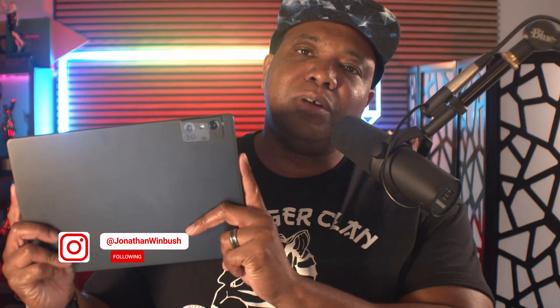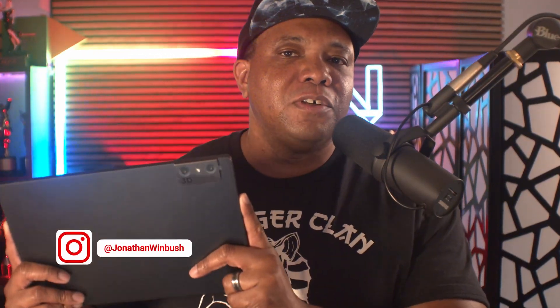What up, what up? Wimbush here. And you know, I'm always trying to be the first one to show you guys the dopest tech. So let me introduce you to the LumePad 2, the world's first AI-powered 3D holographic tablet.